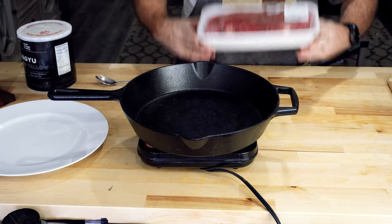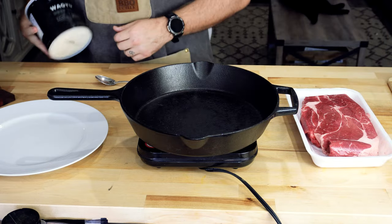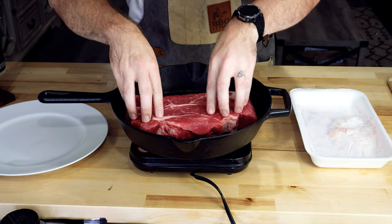Alright guys, starting off I got my cast iron started to heat that up, and I got this nice pot roast from Walmart. I'm just going to give it a nice sear in this pan. Starting off with some wagyu beef tallow, we're just gonna get that in the pan and let it start melting.